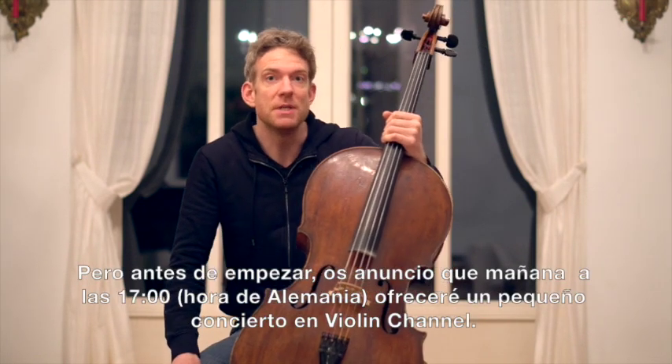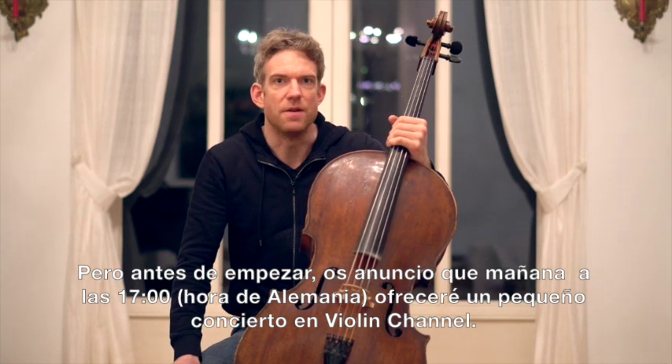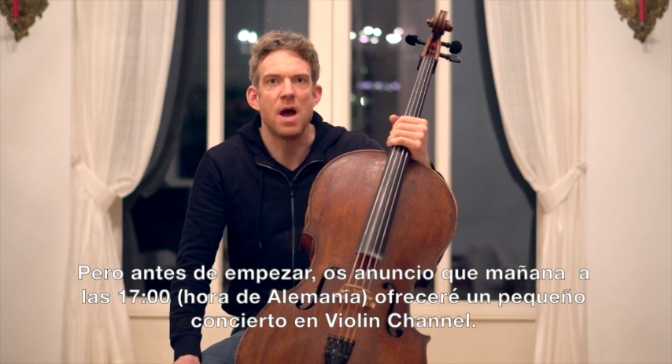But before we do, a quick announcement that tomorrow night at 12 o'clock Eastern Time and 5 p.m. German Time I'm going to give a little live concert on Violin Channel.